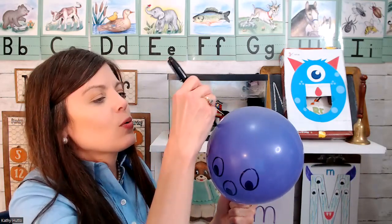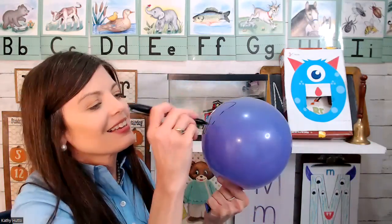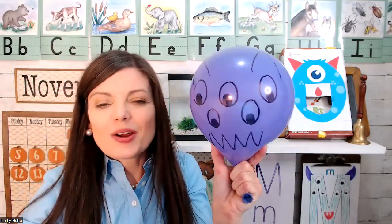Now I'm going to put some horns on my monster and then some sharp teeth. Okay, so there's our monster!